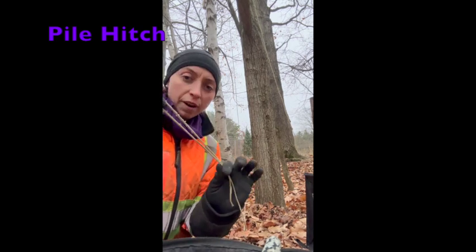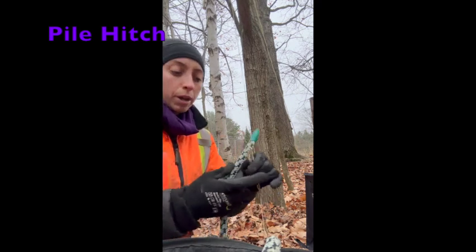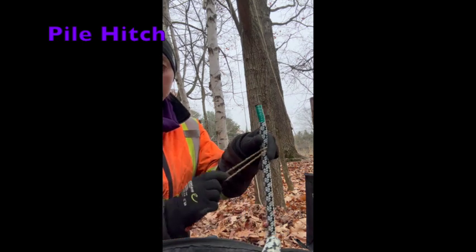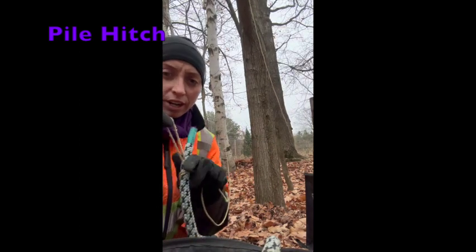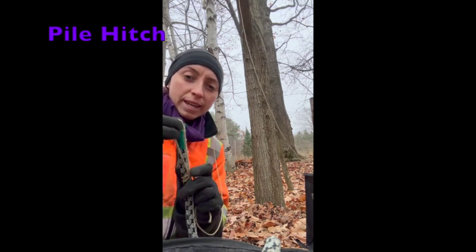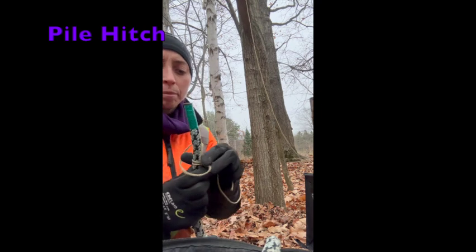I'm going to take a large bite from the working end of the throw line. I'm going to take my working end of my rope and pass that bite around and under itself — so away from that working end. Basically, all we've created here is a half hitch with a bite.